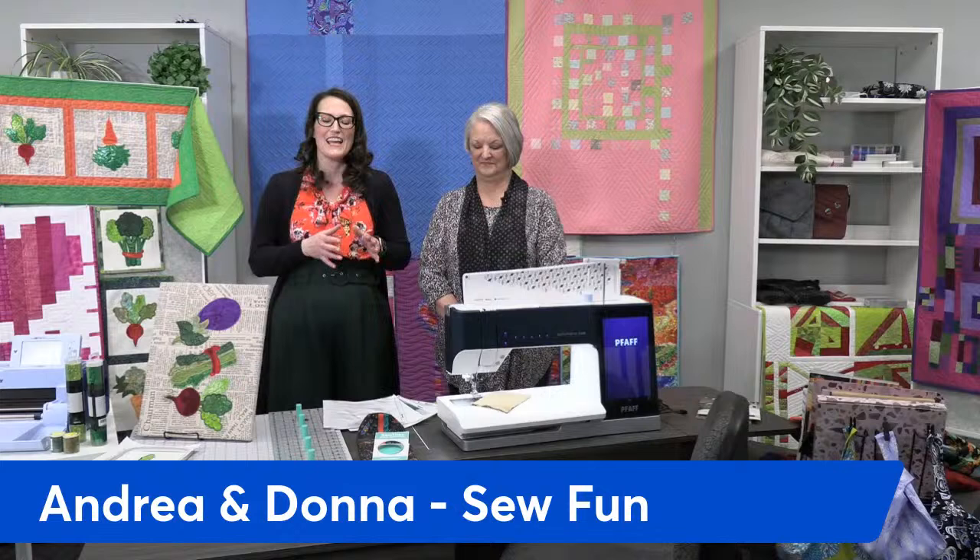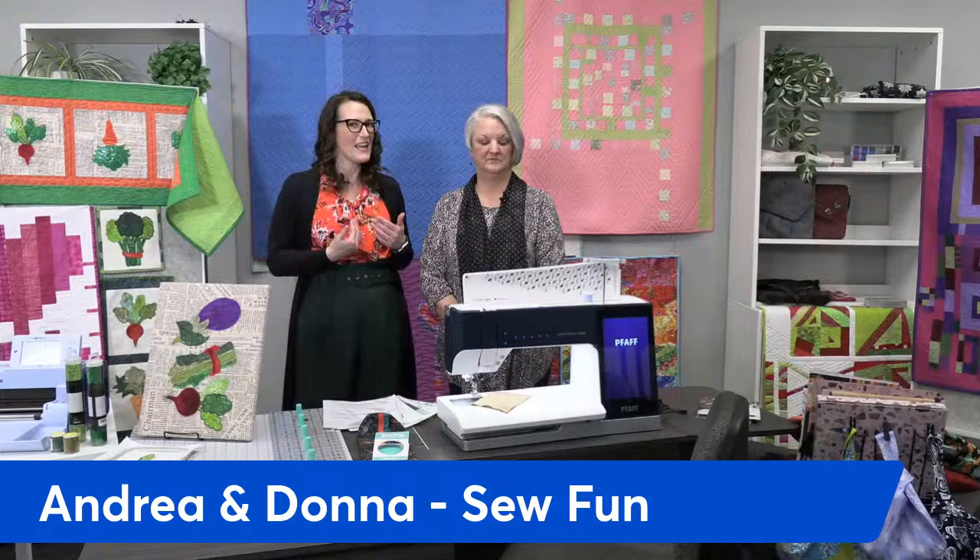Hello everyone and welcome to So Fun Live. Today it's going to be me and Donna — unfortunately Naomi couldn't make it today, but I'm going to represent her and tell you all about her demos. We wanted to remind you that we have some great prizes at the very end. Donna's going to be announcing two prize winners, so please like us and leave a comment with a shout out from where you're from.